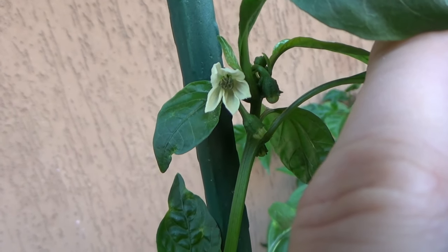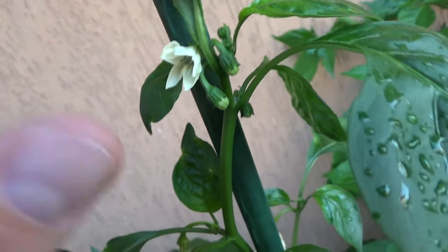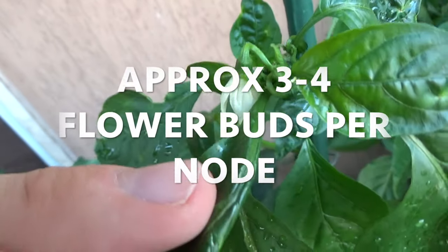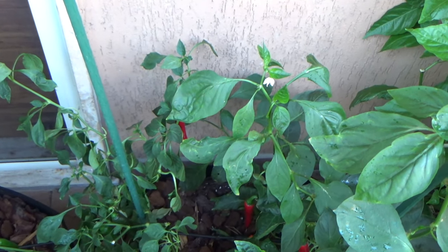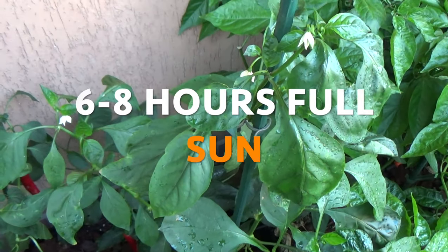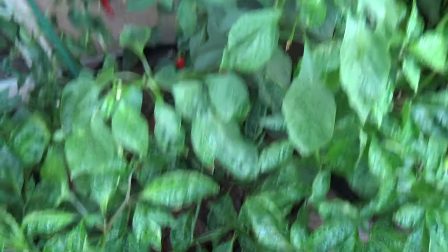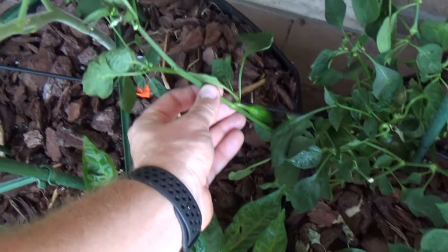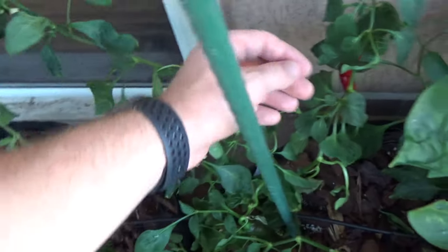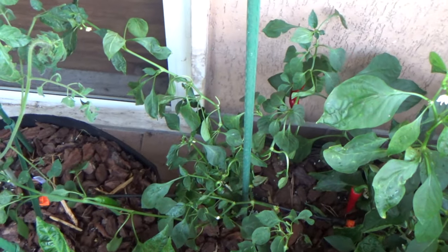We got some buds on this one — three or four per node. They're going to need full sun, six to eight hours a day. That's why this branch is really branching out — it's trying to get out from behind the chocolate habaneros and get some of that sunlight. This one is branching over towards the tomato plants, trying to get sunlight that way. I'll probably stake it up a little bit higher so it won't be so stunted.